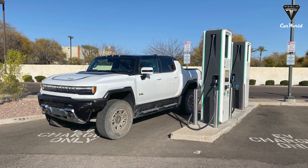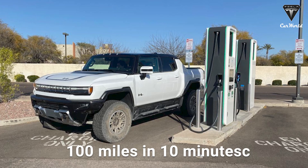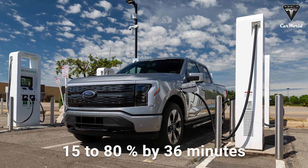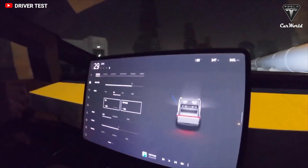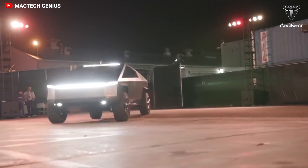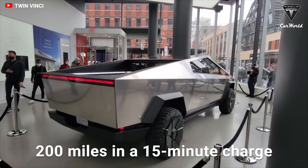The R1T's fastest charge time is roughly 140 miles in 20 minutes through DC fast charging, while the GMC Hummer EV pickup can get 100 miles in 10 minutes with DC fast charging. The Ford F-150 Lightning can get from 15% to 80% charged in 36 minutes via fast charging. We don't know exactly how fast the V4 Supercharger will charge the Cybertruck, but it's expected to be faster than the current V3 Superchargers that give you 200 miles in 15 minutes of charge.